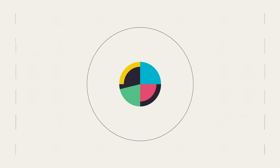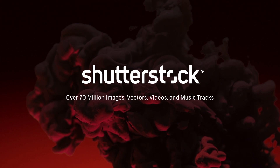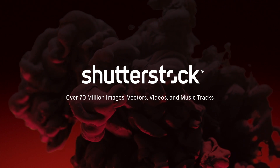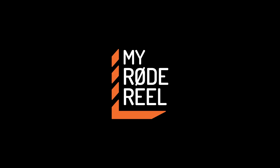No Film School's coverage of NAB is brought to you by Shutterstock, your source for stunning HD and 4K footage plus high-quality music; Blackmagic Design, amazing solutions for film, post-production, and television; and My Road Reel, the world's largest short film competition, is back.